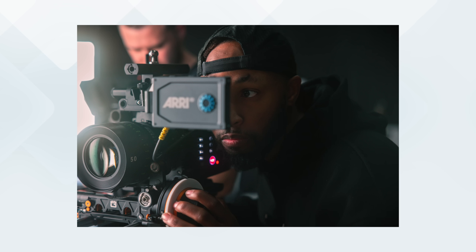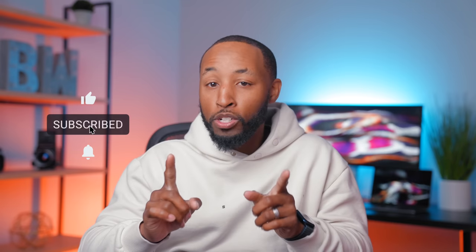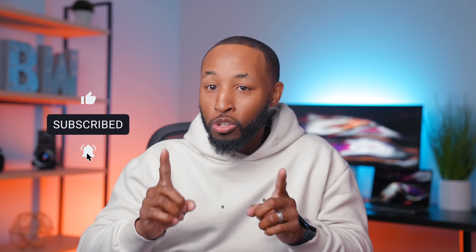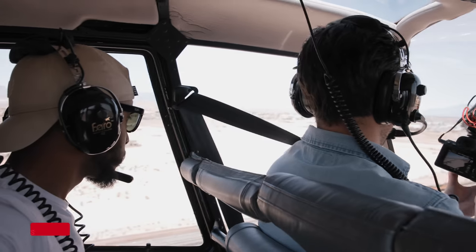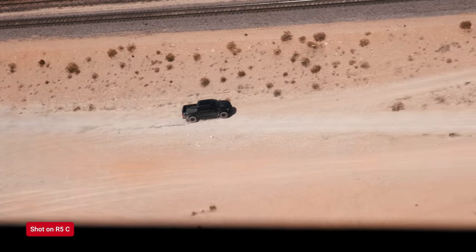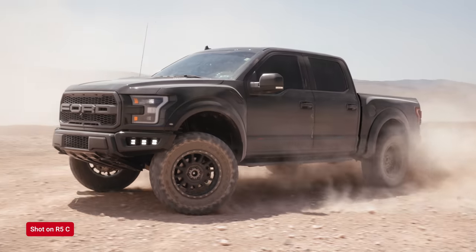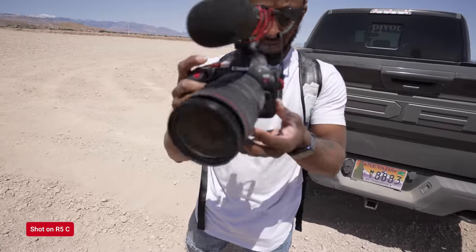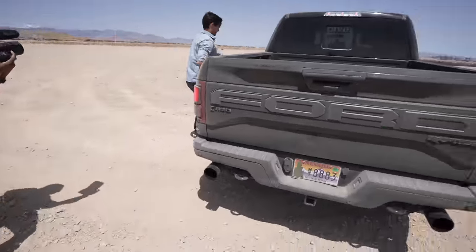Some of these photos are from another video I'm working on — the RED V Raptor versus the Alexa Mini LF — so hit the notification bell so you don't miss that one. Over the past month I've really tried to put this camera through as many tests as possible. I traveled to Vegas, hung this camera out of a helicopter chasing a truck through the desert, where it got crazy dusty but never skipped a beat.